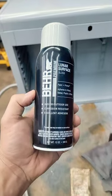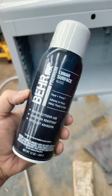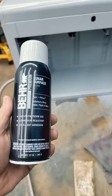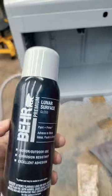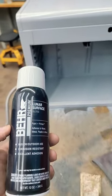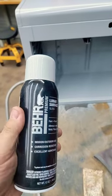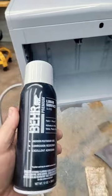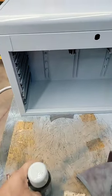It's been two days since I sprayed the box with the Behr premium gloss spray paint that you can buy at Home Depot. It comes in a lot of different colors. Comparing it to Krylon or Rust-Oleum, I think it lays down a little bit better. Its gloss is kind of in between a satin and gloss. I like it, especially for the box.